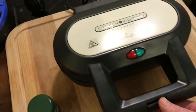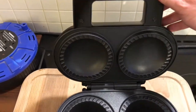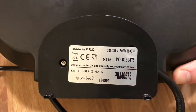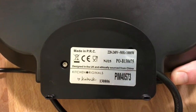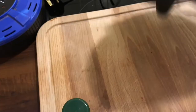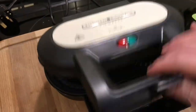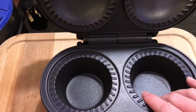I've never used one of these before and I thought, ooh, that looks really good, so I thought I'd do a little gadget review on it. I took it out of the box and everything was fine — it's really good. It's got its label on it, says made in the PRC, designed in the UK and ethically sourced from China. Looks really good — just looks like a sandwich maker or grill type of thing, but with quite big pies. Not skimpy on the pies.